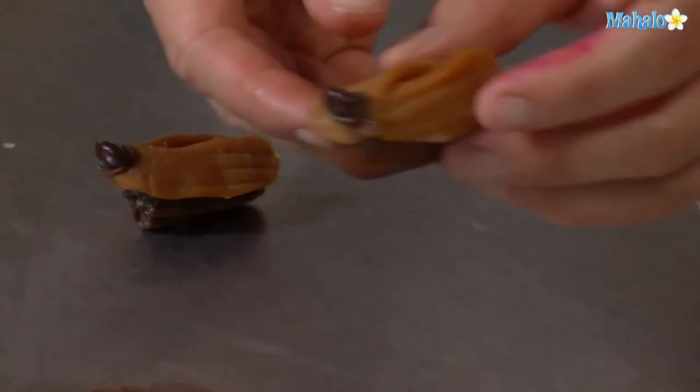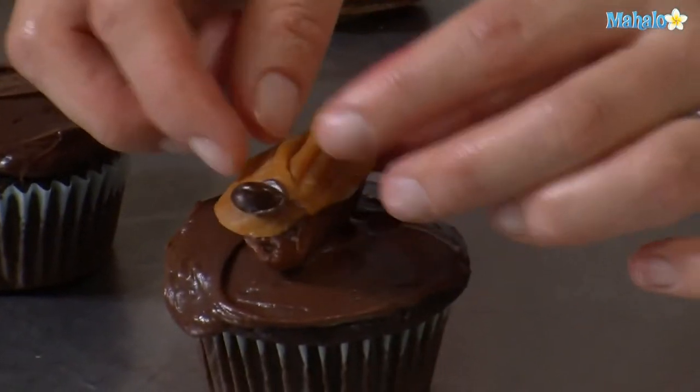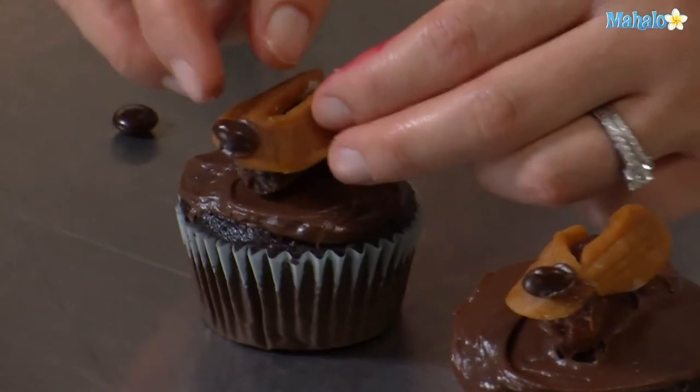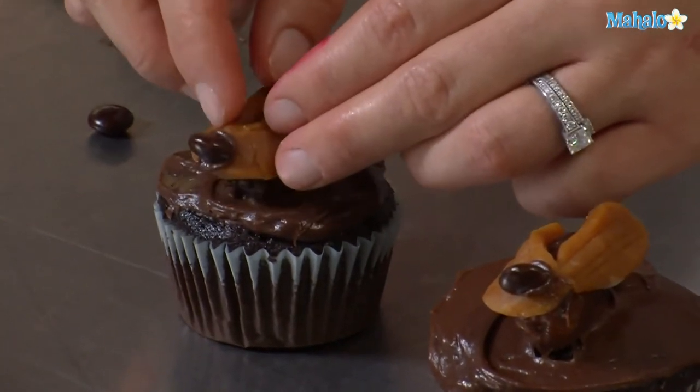We're going to move these to the tops of the cupcakes. Press it down with a little bit of pressure, but not too much to break your cupcake.